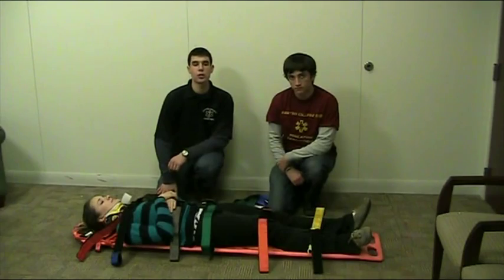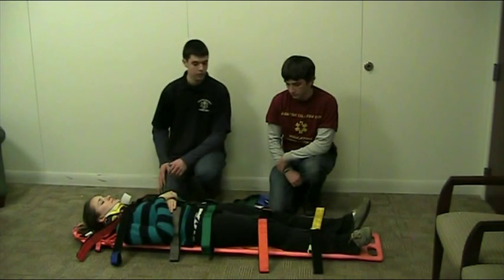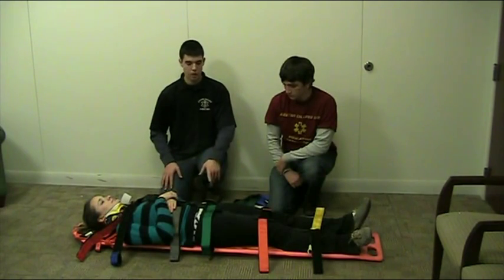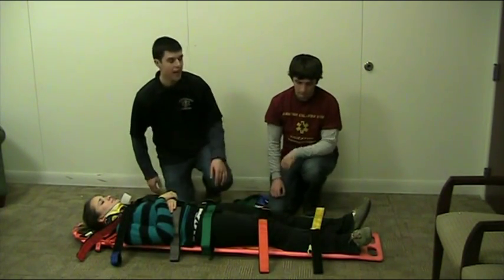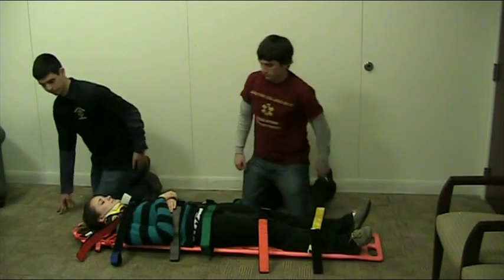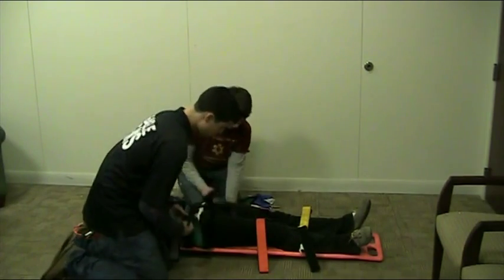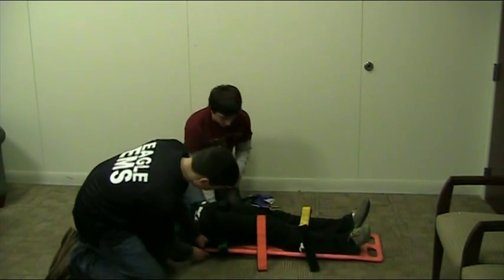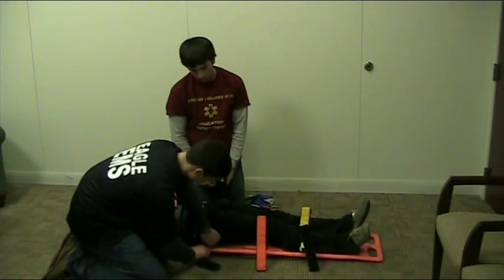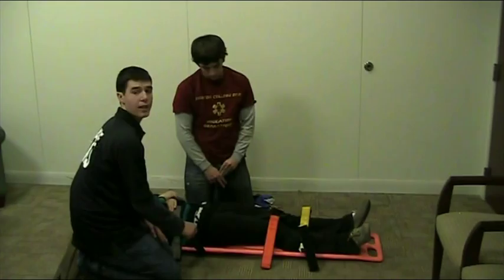There are several different straps that you can use to secure a patient to a backboard. In this case, we are going to use spider straps. We have the straps positioned along Kayla's body where they will be strapped in. There are some straps for the shoulders, one for the chest, one for the hip or pelvis, one above the knee at the thigh, and one below the knee. Kevin and I are going to demonstrate how to strap in the hip. To do so, you want to strap in as a unit. First, go through the hole of the backboard, making sure that the strap that's black in the middle of her body remains in the middle.